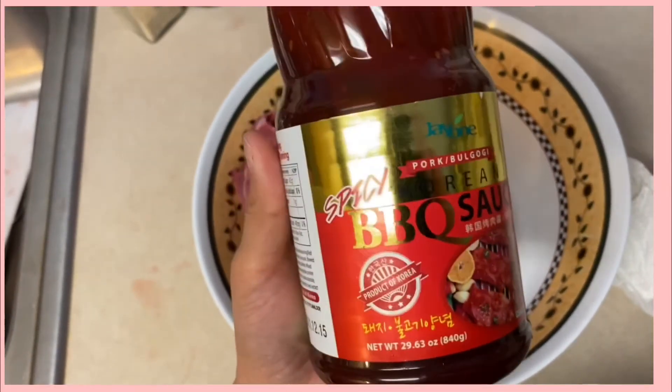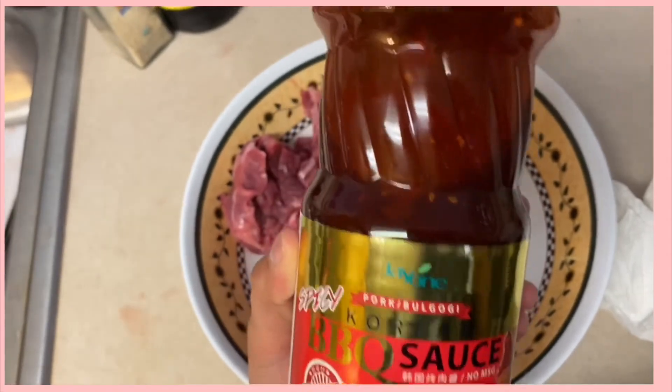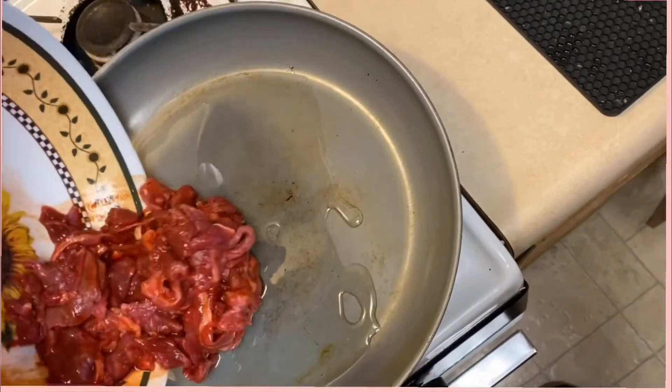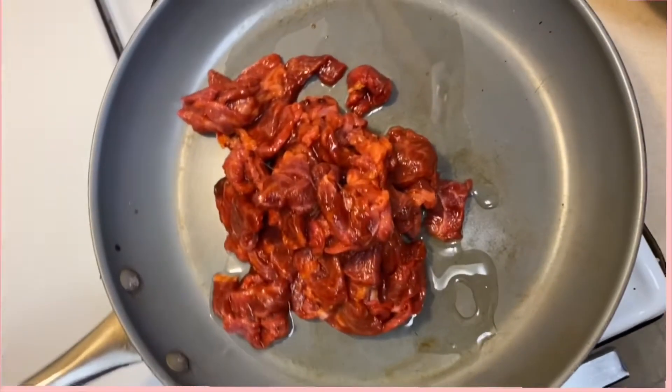We're gonna get some sirloin and we are going to put this Korean barbecue sauce on it — I got the spicy one just because I wanted my tacos to be spicy, but they also have one that's not spicy if your stomach's sensitive to spicy food.